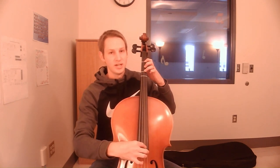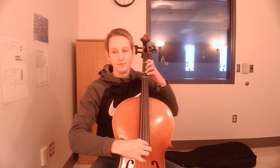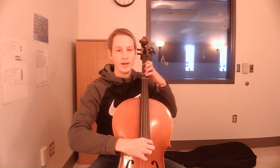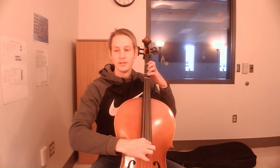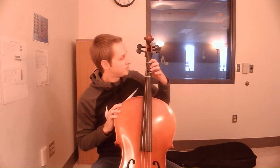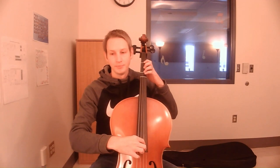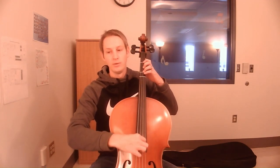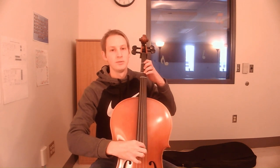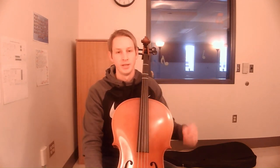Once you have your three fingers pressed down, let's go ahead and play song number 11. One, two, ready, go. F, F, F, rest. F, F, F, rest. Shake out your hand and let's do it again. First finger on the first tape, second finger in between, third finger on the third tape. Here's song number 11. One, two, ready, go. Rest. Rest. And shake out your hand — your hand's probably feeling pretty tired from pressing those strings down.